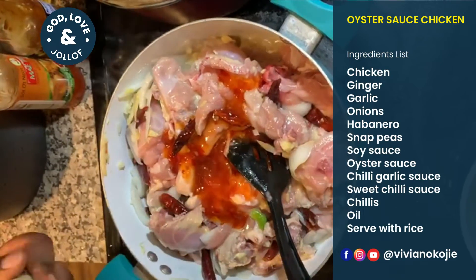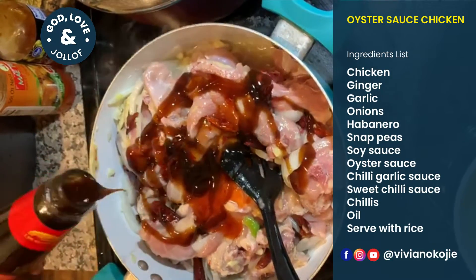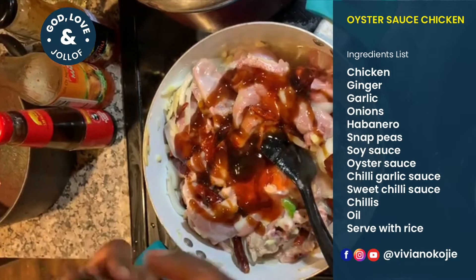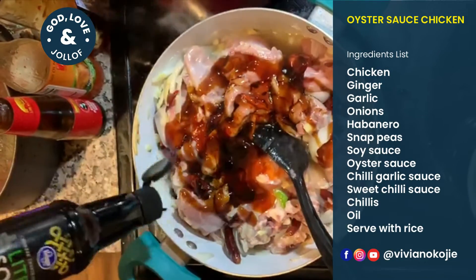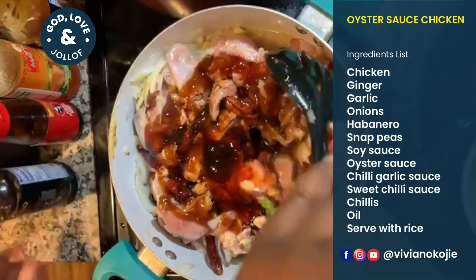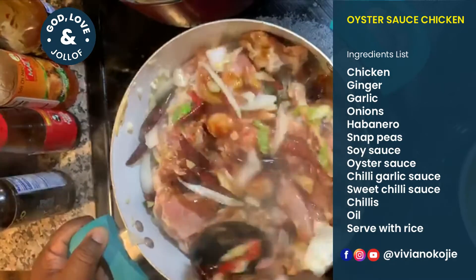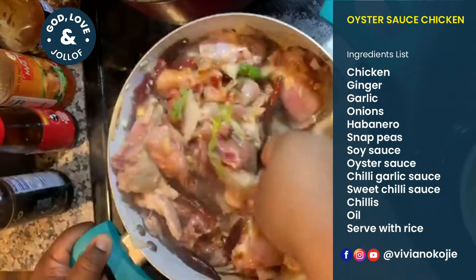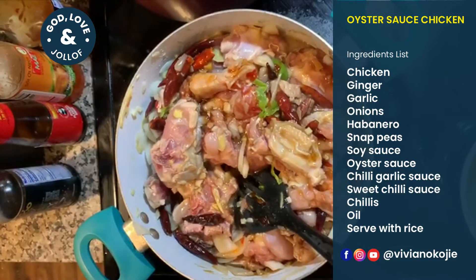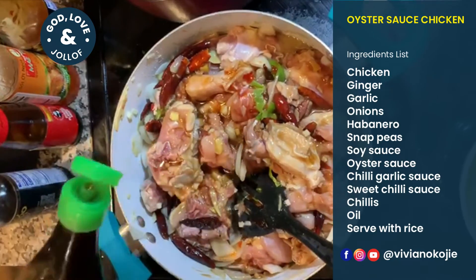Next is my oyster sauce — just going to put that in. And soy sauce — about two tablespoons. Then I'm going to put fish sauce — about one tablespoon, simply because it's very pungent.